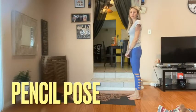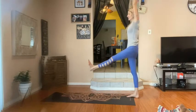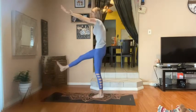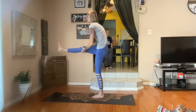Pencil pose begins at the back of your mat. You're going to raise your left leg as you raise your arms. Exhale, pull the tummy back. Grab anywhere you can, as long as it's not the knee.